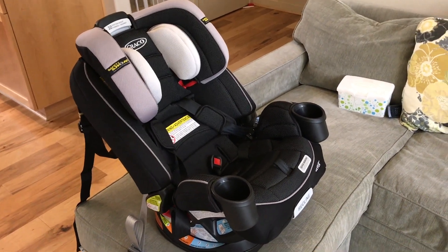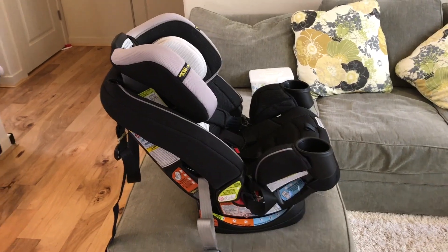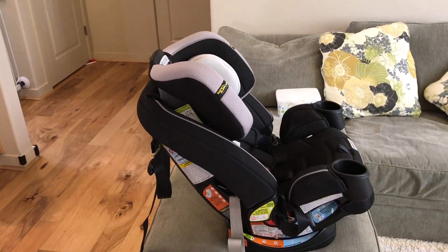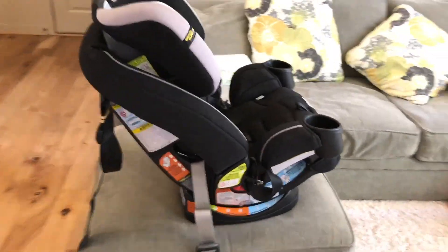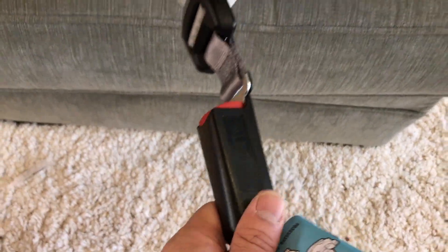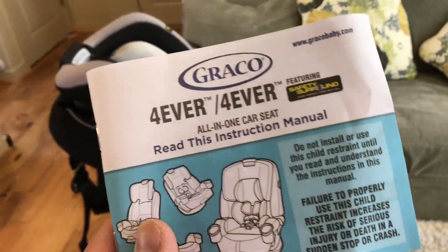Hey, how are you guys doing? I wanted to bring you guys a tutorial on how to install this into your car. There are two different ways I'm going to show you: front and rear facing. But this is going to be on newer models where you don't have to do the back strap — it's the ones where it includes this. If you need to use the back straps, definitely reference your manual. It's very important to do that.